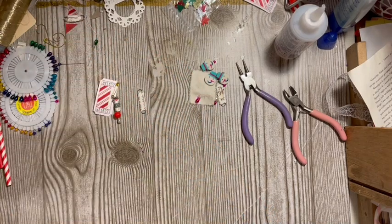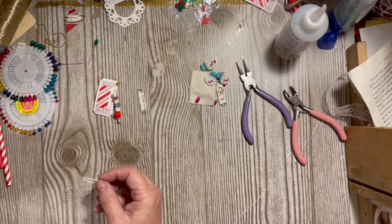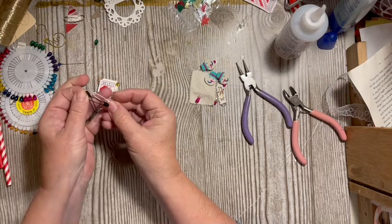I wonder if I have a silver — I do, I have white. At Dollar General they actually have a package of white and black safety pins.